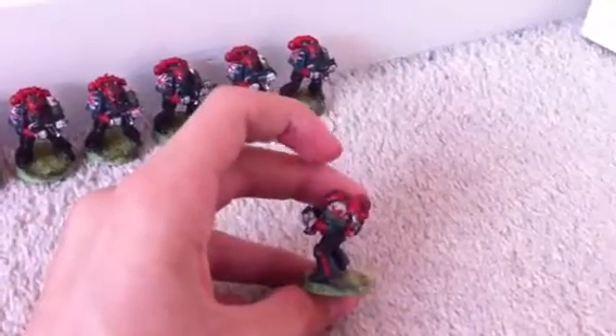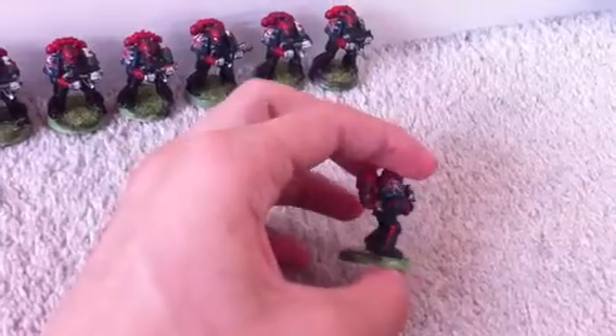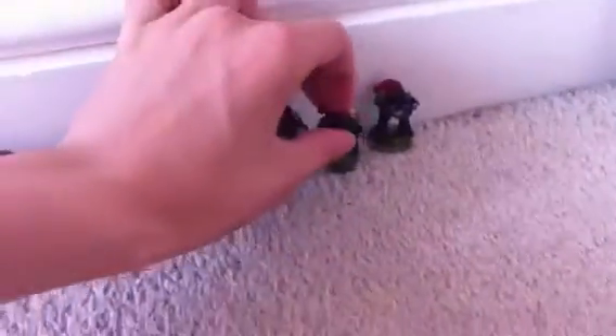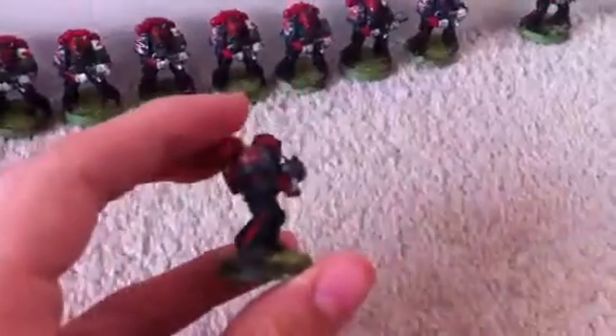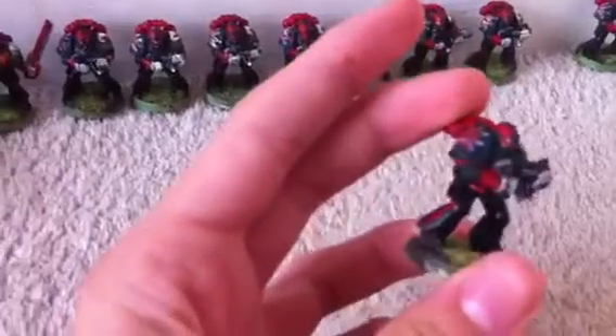First off, the tactical squad is based off the Royal Welsh Regiment, which is why they have the Welsh flag. The colours are black with red stripes because if you watch the film Zulu, their uniform is black with red stripes. So that's what I did for these.